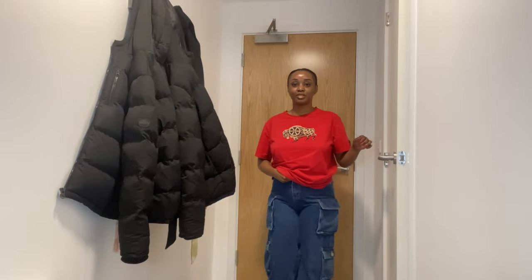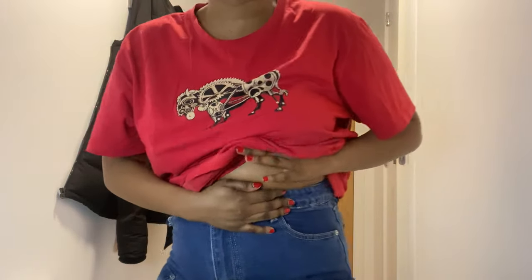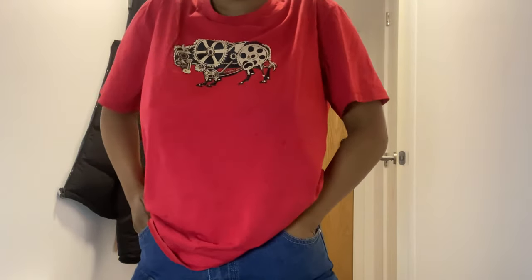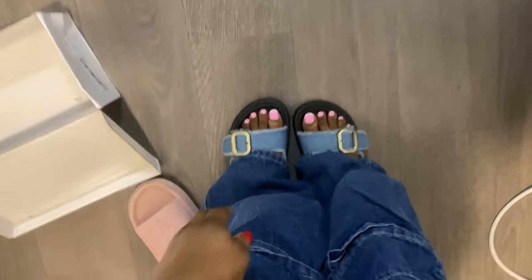Can you see how tight these jeans are? I thought they were gonna be huge because they looked so big! The waist — I was so convinced it would be too big, and look, I usually don't even have space. Let me move across so you guys can see properly. I just love them! And here are the sandals.